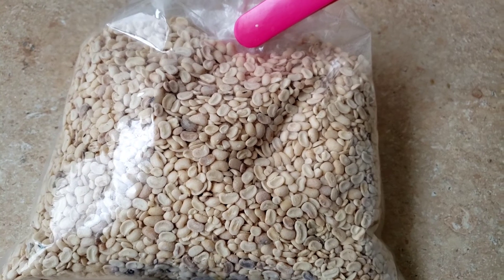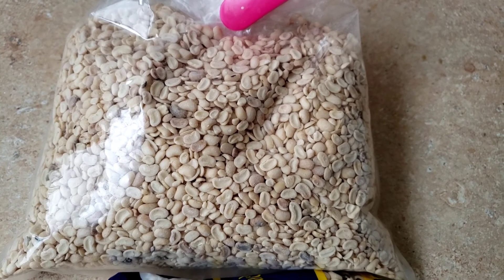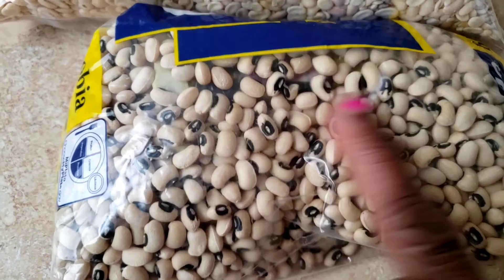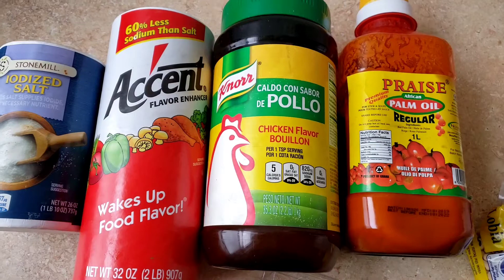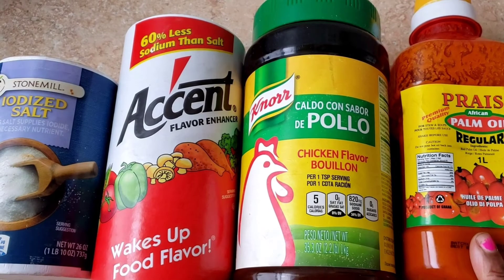So if you want to start making your own Gregory, let's get started. We have pre-peeled beans now — before, it was this kind right here, which was a lot of work. We had to soak them and do all that. But now things are better — you just peel it. And we're going to need palm oil.